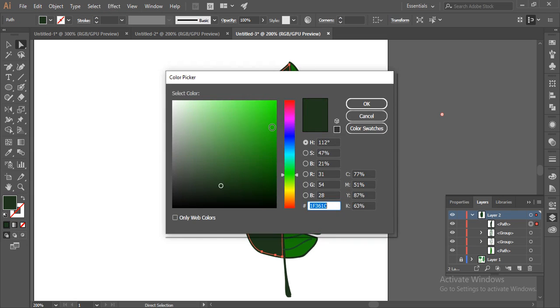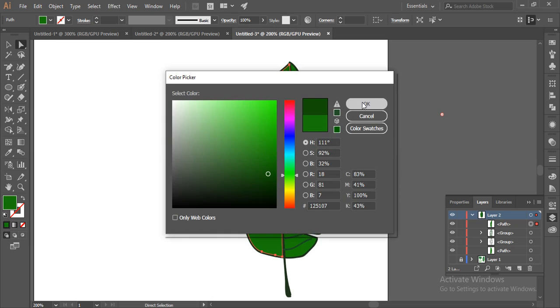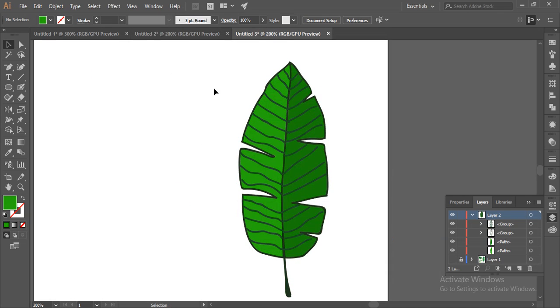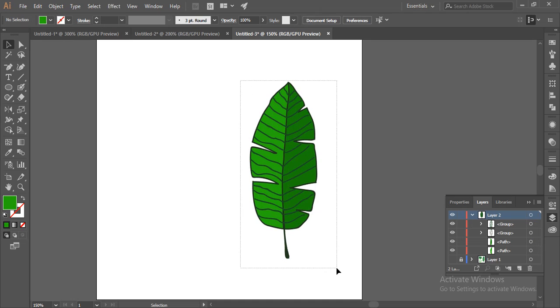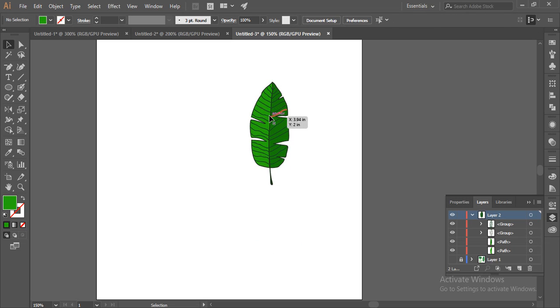Arrange this to the back and change the color a bit darker — perfect. So like this you can make a hand-drawn leaf in Adobe Illustrator. In another video I will show you how to create a hand-drawn flower in Adobe Illustrator. Bye bye till then.